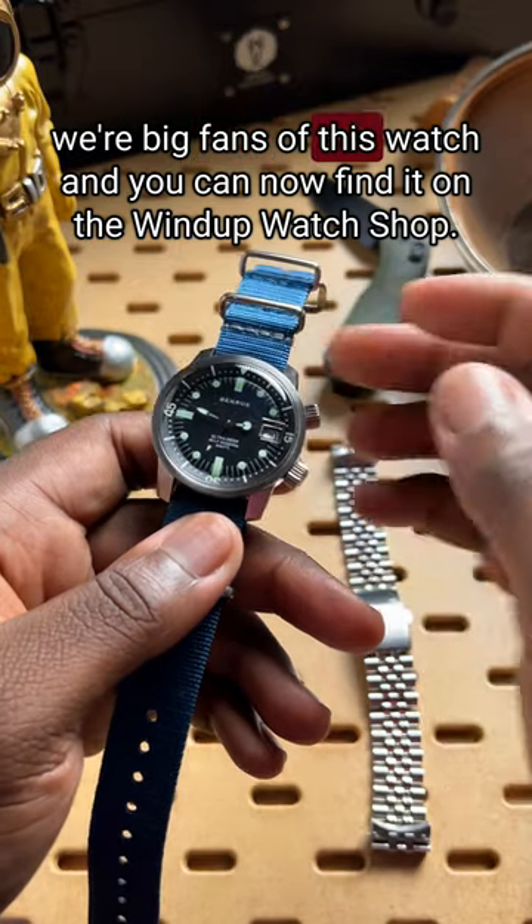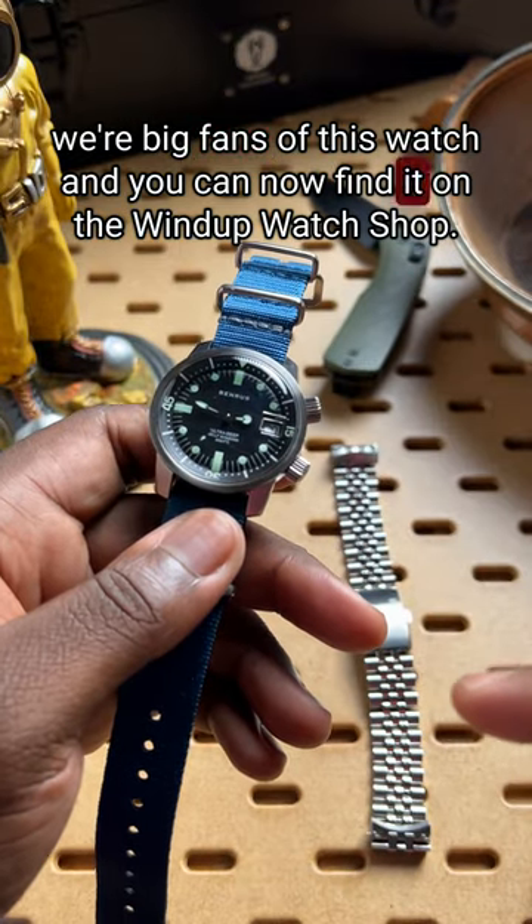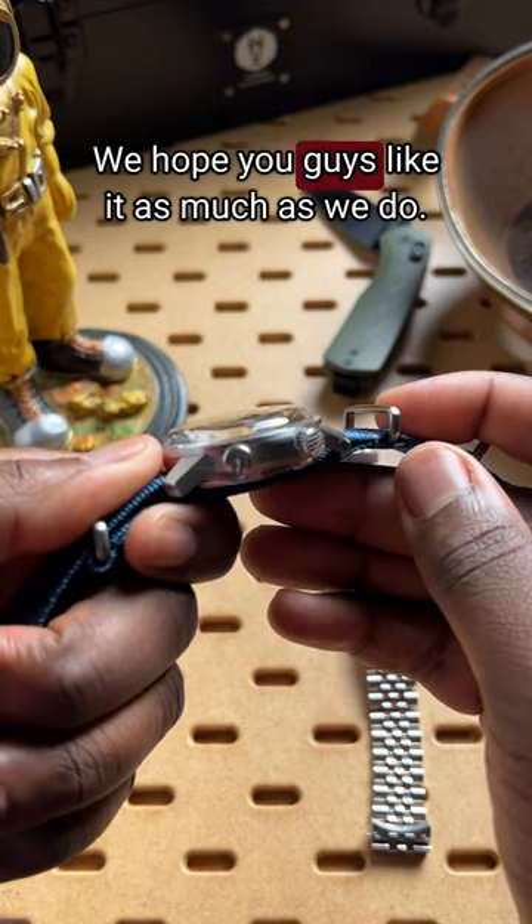Overall, we're big fans of this watch and you can now find it on the Windup Watch Shop. We hope you guys like it as much as we do.